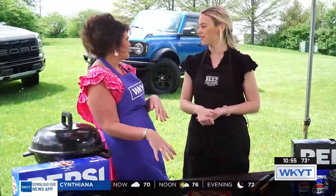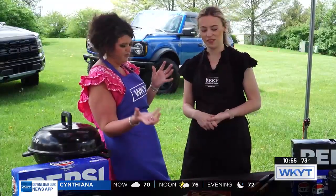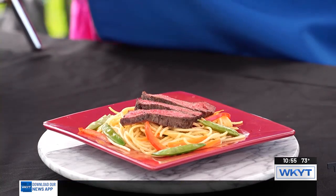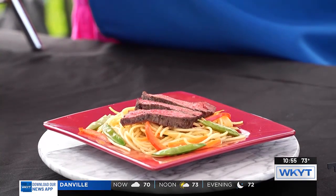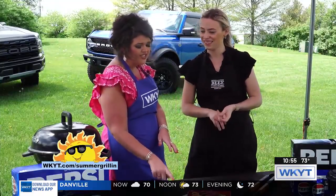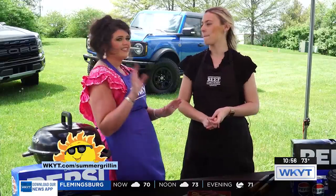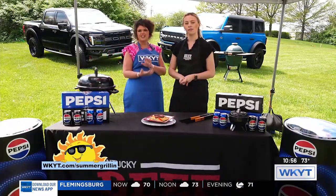It's fun to learn and expand your cooking, and to use something that's right here in Kentucky. On this one, the only thing I'd be missing is sesame seeds — it was cooked in some sesame oil, and the sesame seeds would be the cherry on top for this recipe. It's beautiful and I know it's delicious. Find all these recipes and segments on WKYT.com slash summer grilling.